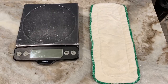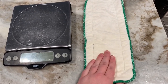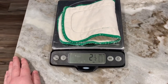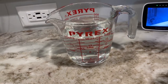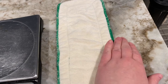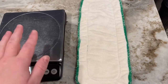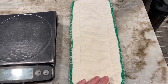Here we are starting the absorbency testing. I have the Redwood Cloth Company's custom five-layer bamboo terry and hemp cotton insert. First I'm getting the dry weight: folded in half on the scale, it comes to two and a half ounces. Now I'll do a slow pour test — slowly pouring water on the insert until water starts coming out the edges, then stopping to see how much this insert absorbed.